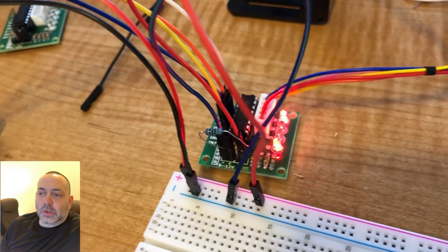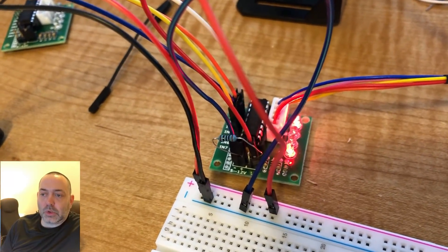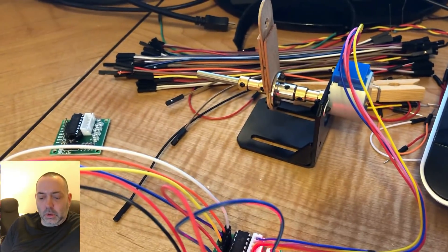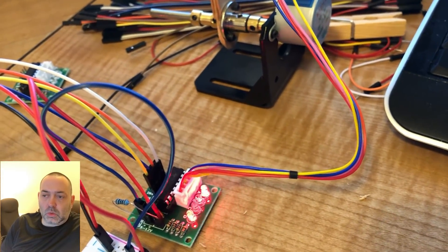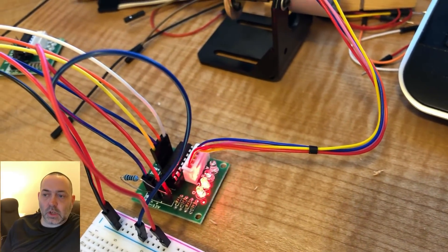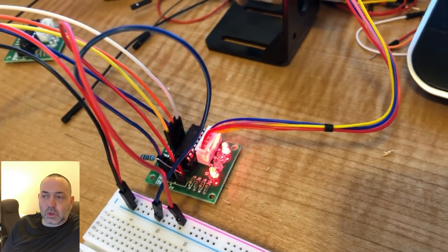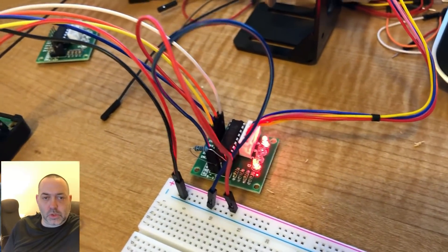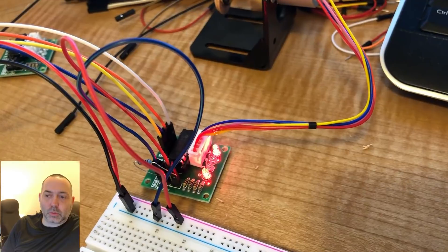Something else I came across — a source of some confusion — was that a lot of instructions cover the ULN 2803, but this kit was a ULN 2003. The difference between the two is basically that one has eight pins and the other has seven pins. The ULN 2003 has seven pins and uses something called a Darlington array — that's how the logic opens and closes the circuits. That's the boiled-down version.